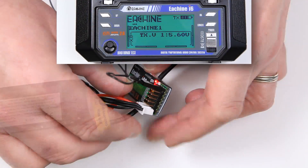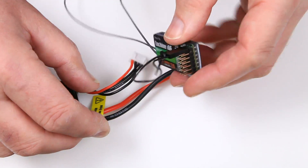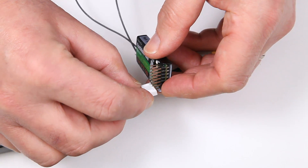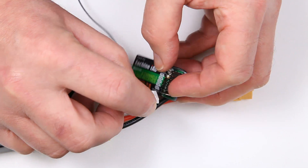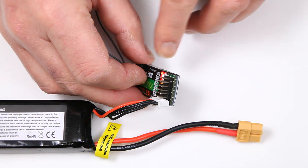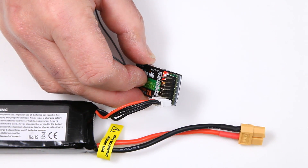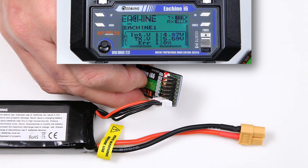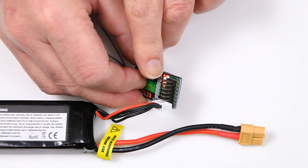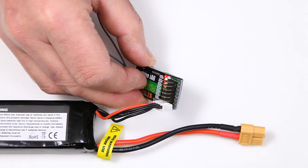Let go of the bind button, take the power off of the receiver, take off the bind plug, put the power back on the receiver. As you can see we've got the slow pulse now, and we've got the battery charge showing that it's connected. You will get some flashing, but you can see it's bound because the light is a constant red now.